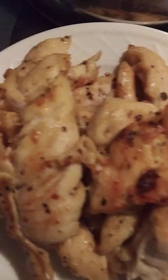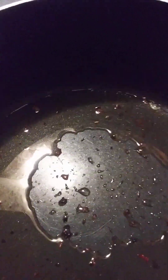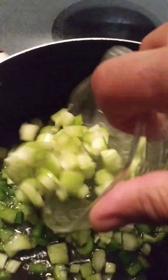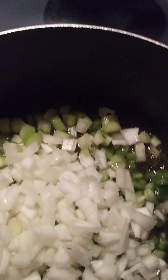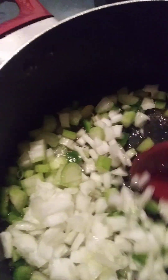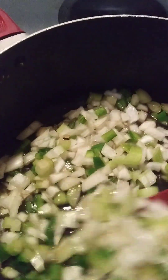Now that I got the chicken kind of brown a little bit, I'm going to add the vegetables in my pot right here. These are my green bell pepper. I also have some flour. These are my celery and this is my onion. We're going to let that cook a little bit until it gets soft, and I'll let you know what we're going to do next.